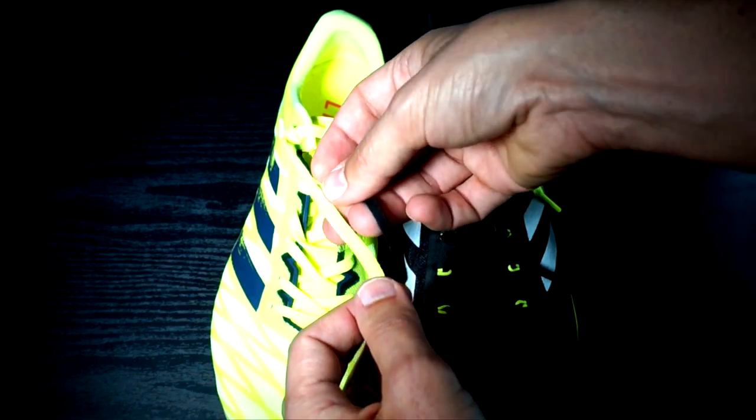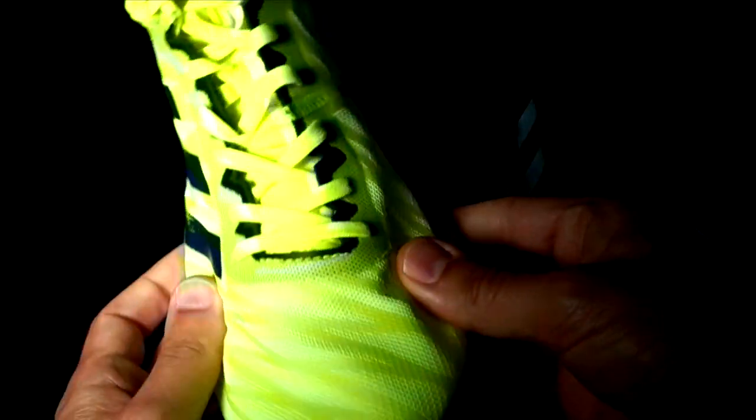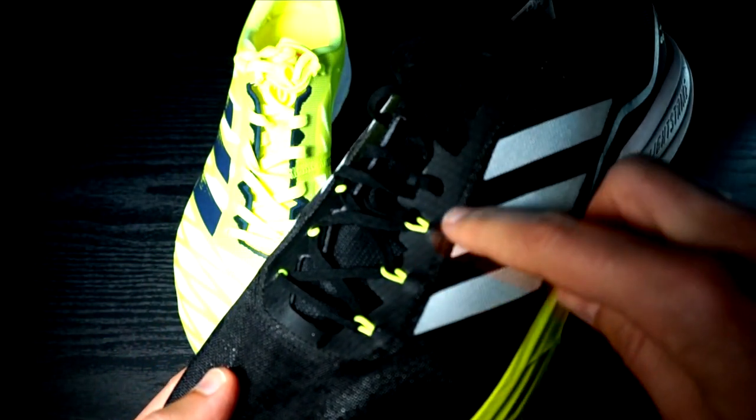The laces are flat and traditional in both models, but I prefer those in the RC3 because they are larger. The lockdown system is traditional in the RC3 without any nylon rings, and it gives me a feeling of longer durability than in the SL20.